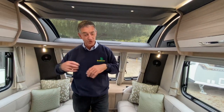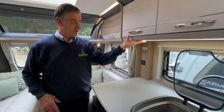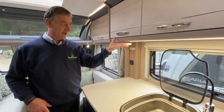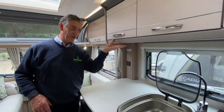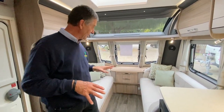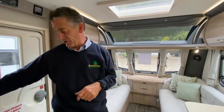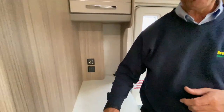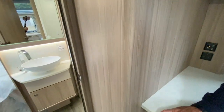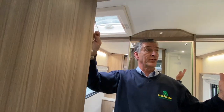Moving towards the kitchen area, there is a light underneath the lockers which is touch-sensitive. I'm just moving my hand across the actual light to turn it on and off. That covers all the lights available in the kitchen and lounge area. In the toilet compartment, which is located centrally in this vehicle, there's a pull cord which turns on all the lights available in the toilet compartment.